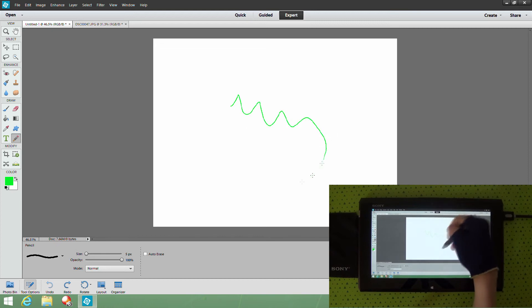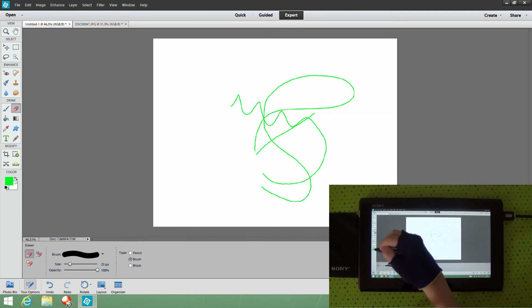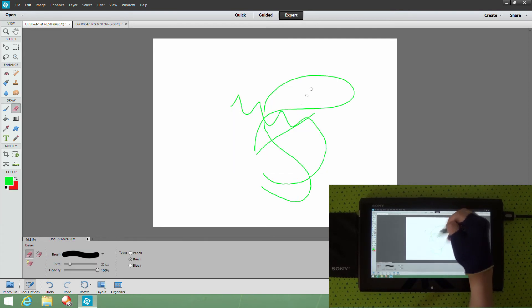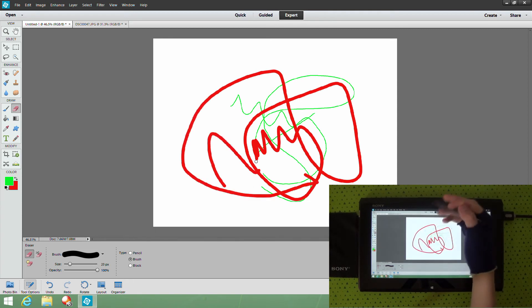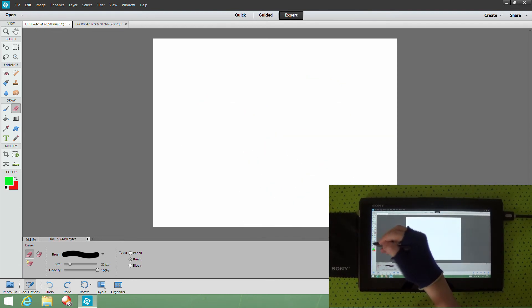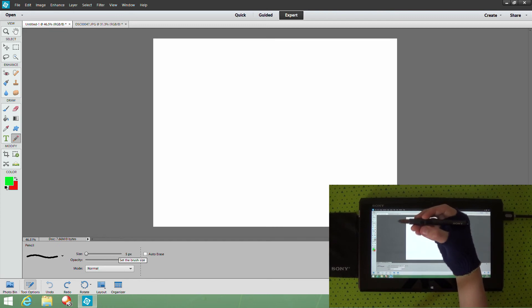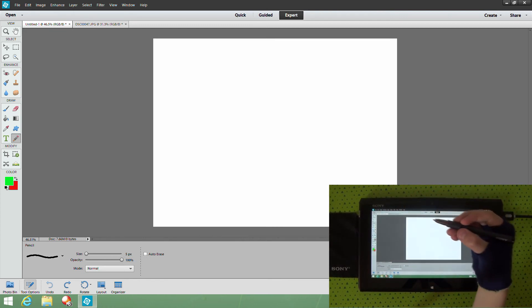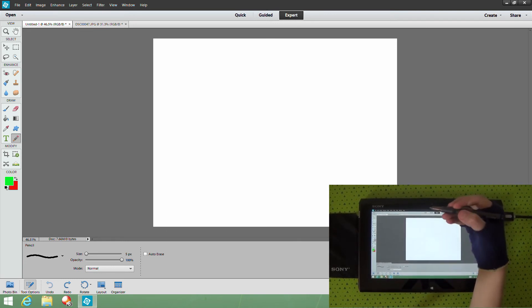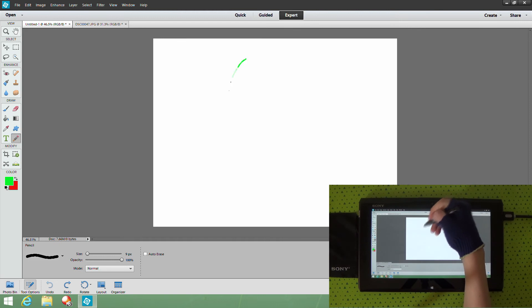The eraser is up here — looks like a basic eraser — and you can rub things out. If you change the background color to something other than white, the eraser will erase in that color instead, which is a bit weird. I'll hit Undo to clear that. For brush size, the toolbar at the bottom shows your current size — you can drag it up. The button on the pen is for right-click function, so I can click it to get a context menu and set the brush size to whatever I need, like nine.